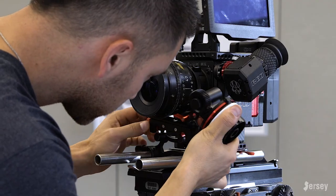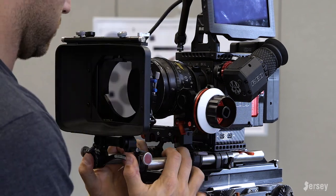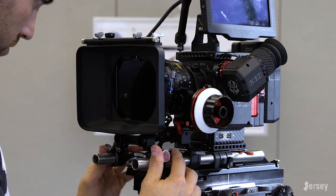My KMTV follow focus is also a 15-millimeter connection so I had to get another adapter, but once I did I attached the follow focus and now I'm fully set up.